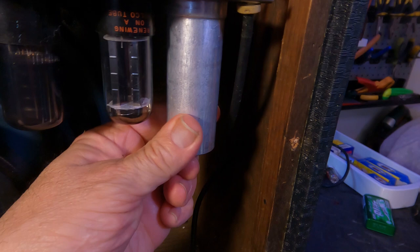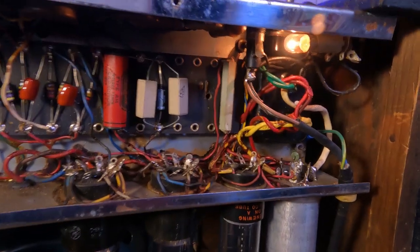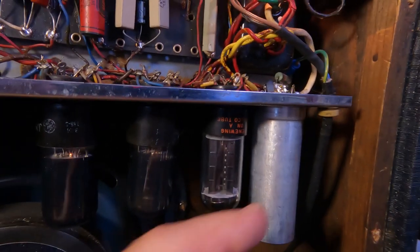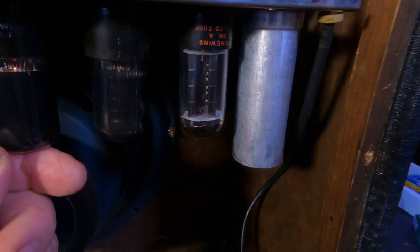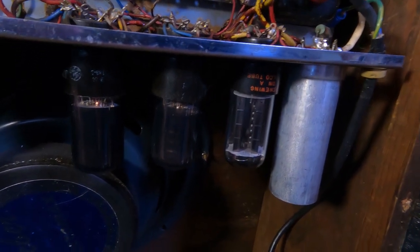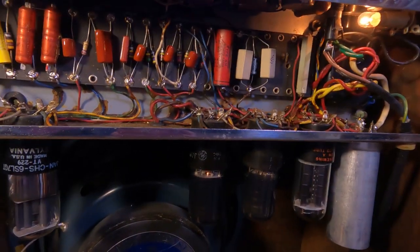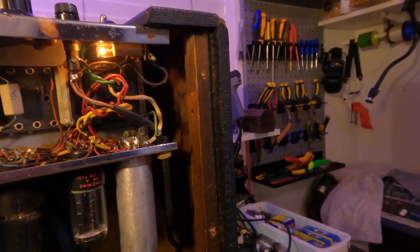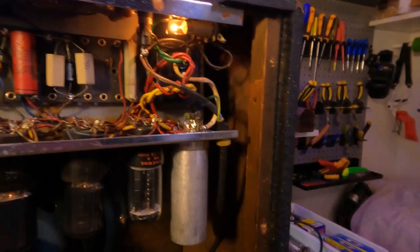I do have replacements but I'll measure that first. We'll also check the health of the 6V6s and 5Y3, and make sure all of our voltages are looking okay. I've turned the Variac down from 240 to 230 volts coming in, so it'll be down a little bit on the voltage side. I might pull the chassis out to just make it easier to work on.